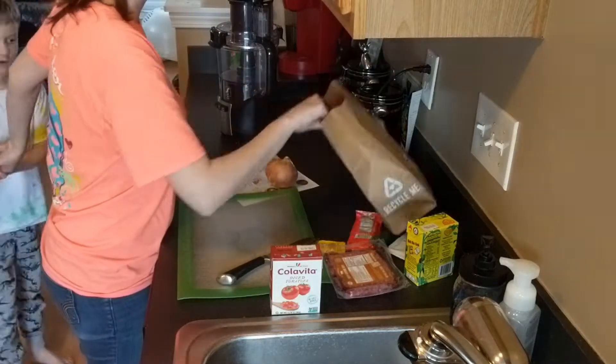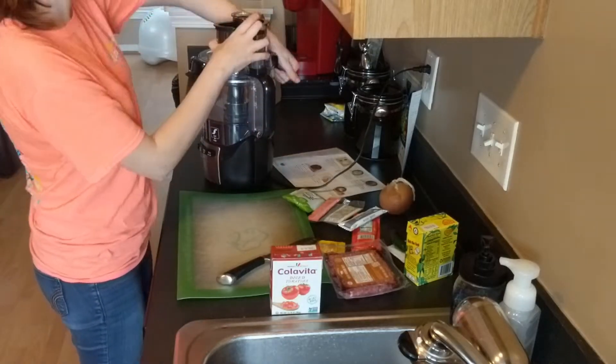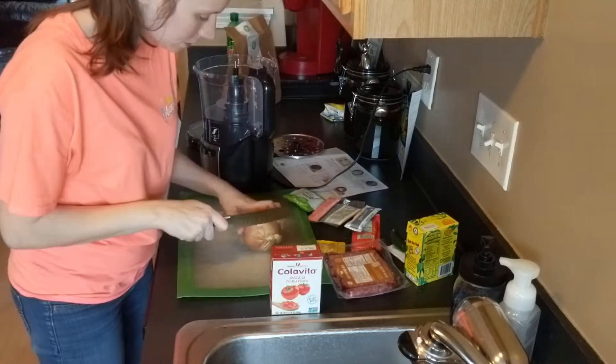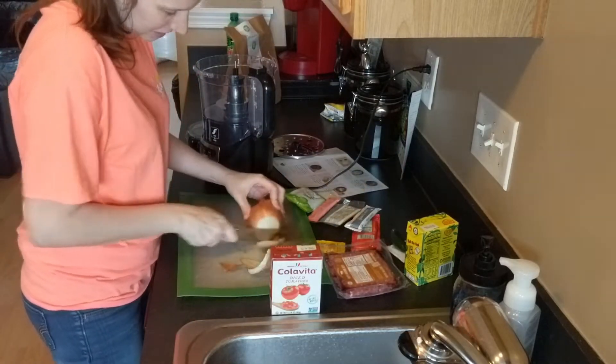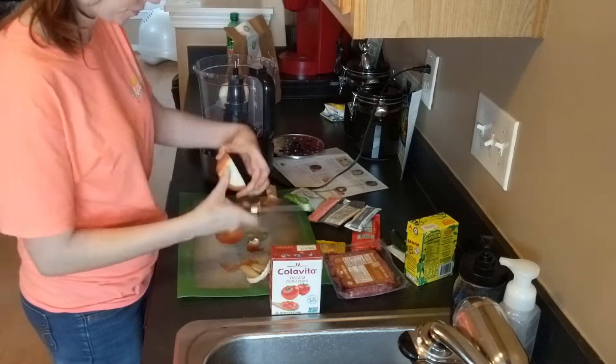Hey guys, welcome back to my channel! Today we are going to be making a one-pot chili recipe from HelloFresh. I love these one-pot recipes because they make cleanup a breeze. We're also gonna have a little surprise at the end, so stick around.